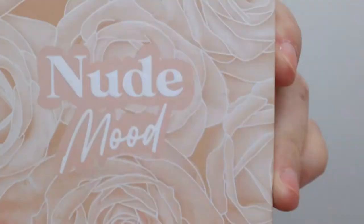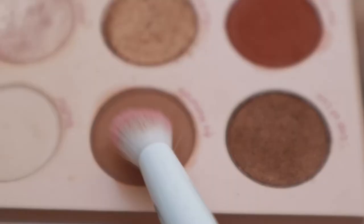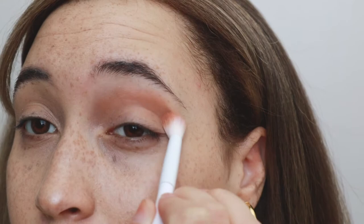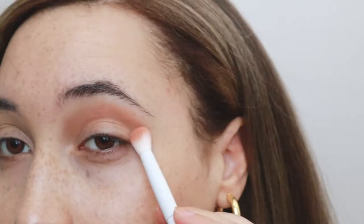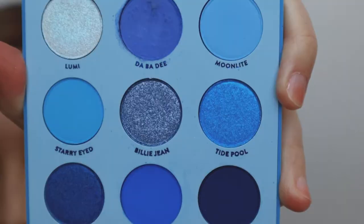Next I'm going to be working on my eyeshadow. Both of the palettes I'm using are from Colourpop, and they are known to have quite a bit of fallout. First I'm going to be establishing a transition shade using the Nude Mood palette, sweeping that across the crease and into a slight V in the outer corner. Then I'm going to use my Blue Moon palette and use the deepest blue called Clued In, sweeping that all across the lid. It takes a couple of layers to build up as it's quite a sheer formula.